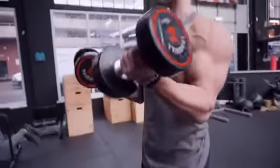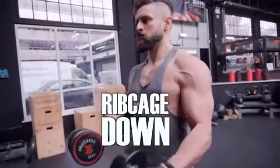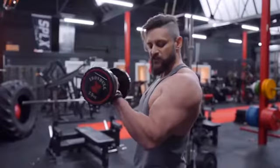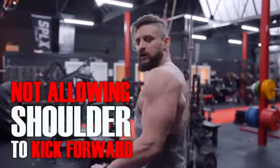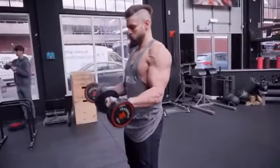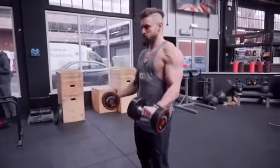You're going to curl up with a standard bicep curl, keeping those shoulders back, chest up, ribcage down. As you get to the contraction point at the top, keeping the elbows fixed, we're going to turn them over — that turns it into an overhand curl — and we're going to fight that eccentric phase all the way down, engaging biceps and triceps, not allowing that shoulder to kick forward, all the way down to the bottom, where we scoop it back up into that normal bicep curl. Flowing through one to the other, both arms at the same time. This is a fantastic exercise for helping build that peak, plus a little bit of forearm detail.